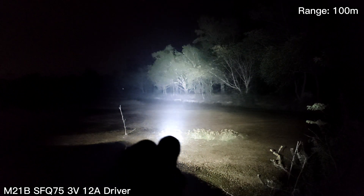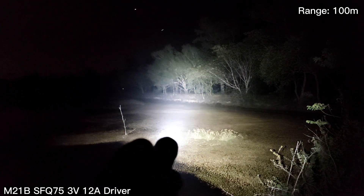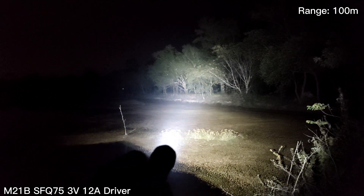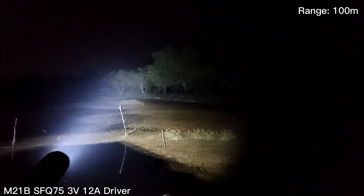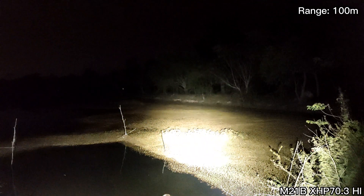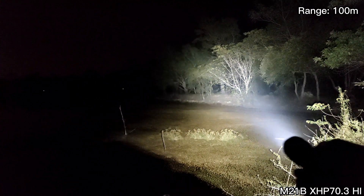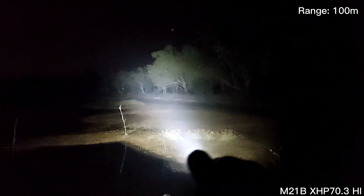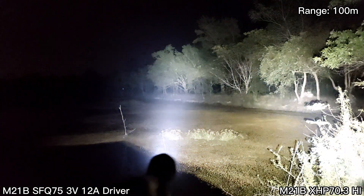Here is my customized M21B MAO with the Chinese LED and 12A driver — this is the highest output. Wow! And this is the XHP 70.3 High. See that! Wow — both together. Whoa!